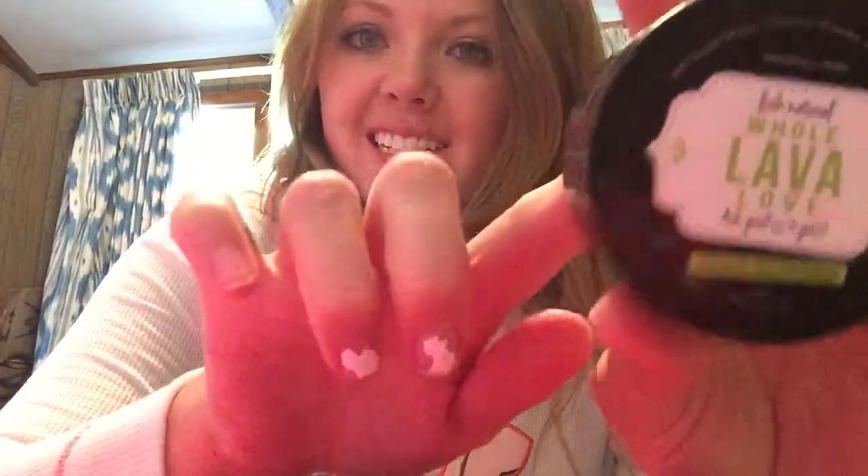Hi guys, it's Sadie here and I'm going to do a product review for you guys on this Whole Lava Love. This is a Volcanic Ash Face Exfoliator and it is so awesome. I love it. So this is going to just exfoliate your face — it's going to take off all the dead skin and really bring your skin back to life.